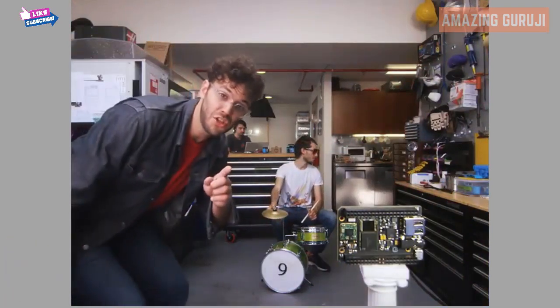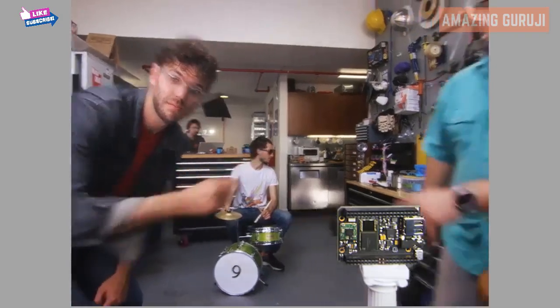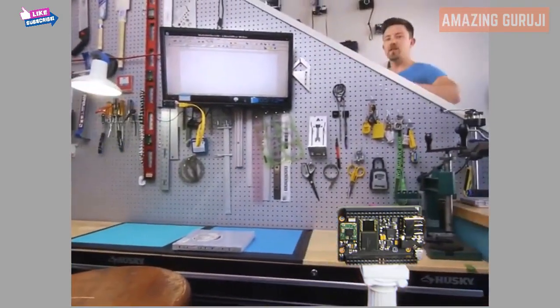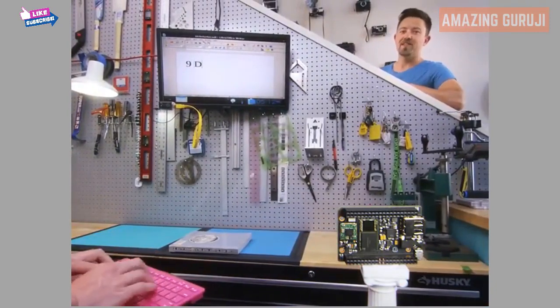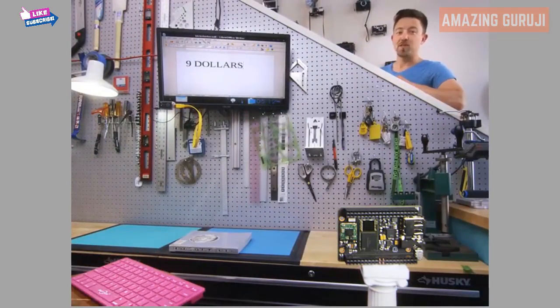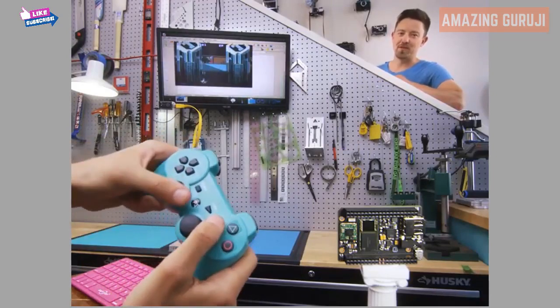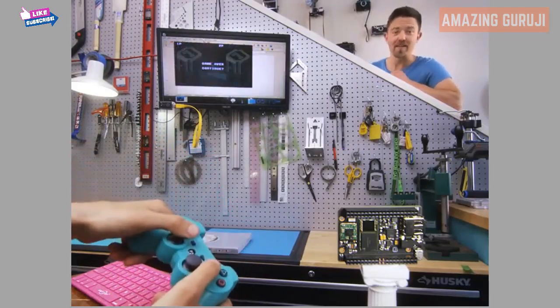This is Chip, the world's first $9 computer. Connect over composite, VGA, or HDMI. Chip does computer things — save your documents to Chip's onboard storage, surf the web over Wi-Fi, play games with a Bluetooth controller.